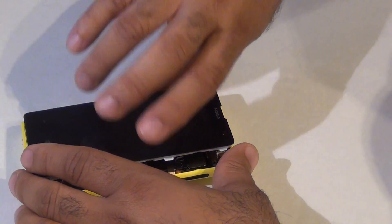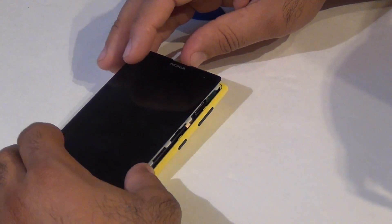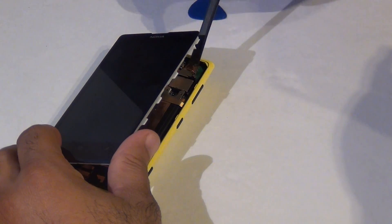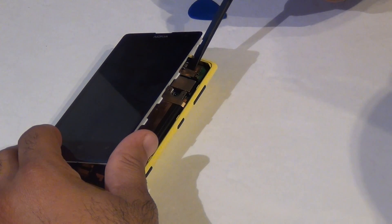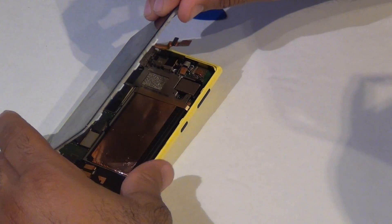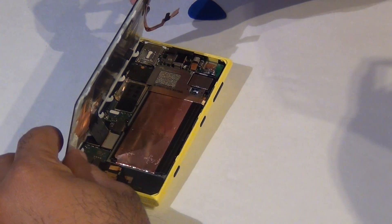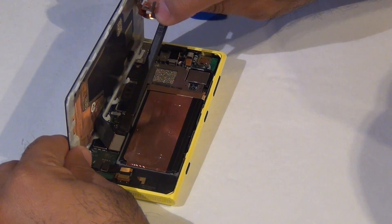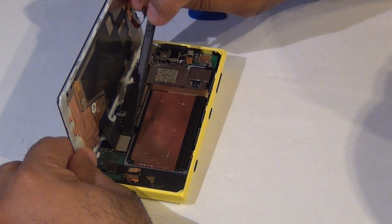You could release the camera cable, or you could peel it back. Now you can release the screen.